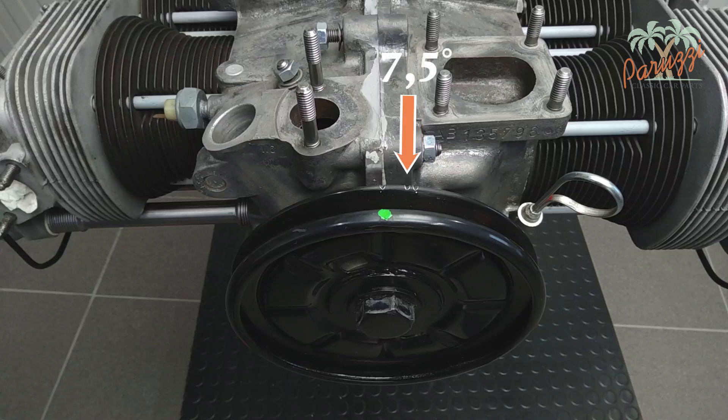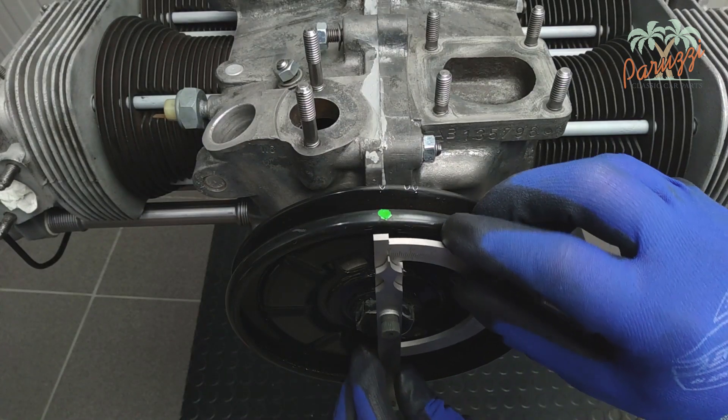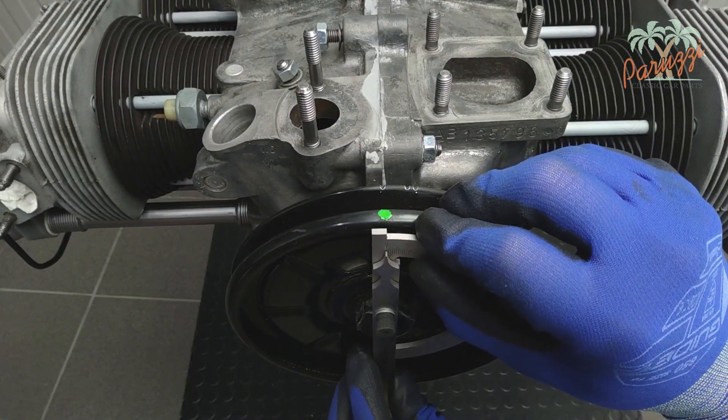According to the VW workshop manual, this engine needs 7.5 degrees pre-ignition. If your pulley has no markings, or you don't trust the pulley that is mounted, you can make that mark yourself. The easiest way is with a protractor, as we show in this video.